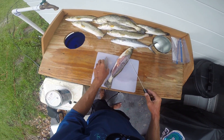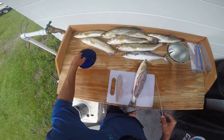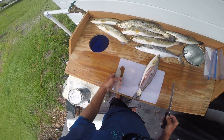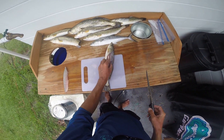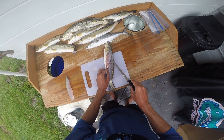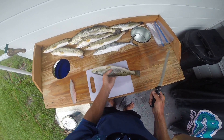I got my custom-built fillet table here. We're gonna set these fillets off to the side, then I'll determine what I want to fry and what I want to clean. We got all that meat off there — some people do this stuff differently, but that is how to fillet a fish.